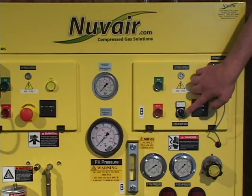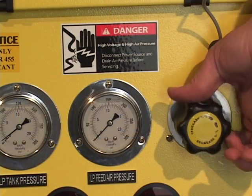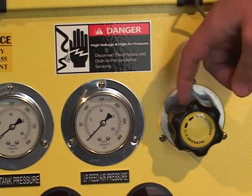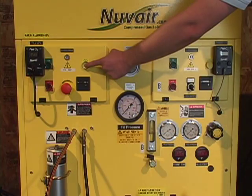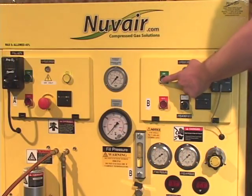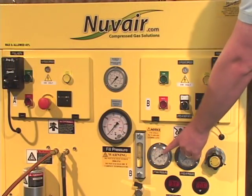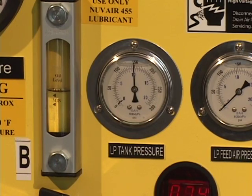Once you've finished calibrating the analyzers, double check to be sure that the low pressure feed switch is in the off position and the regulator is at the minimum pressure setting. Press the high pressure and low pressure purge buttons to remove moisture from the system and bleed pressure that might prevent the compressor from starting up. Turn on the low pressure compressor and monitor the volume tank pressure gauge — it should reach 175 PSI. You should also hear a change in the RPMs of the compressor, which indicates that the pressure is at the right level.